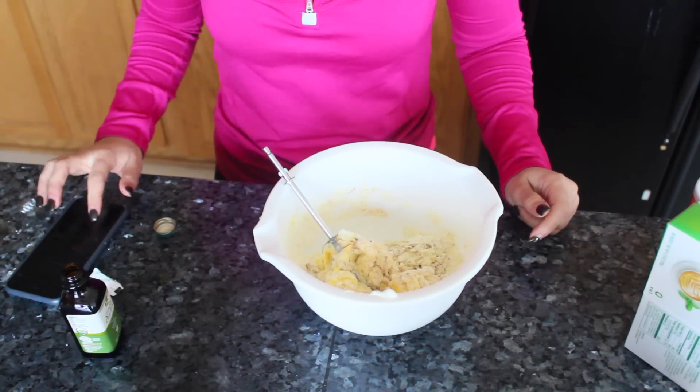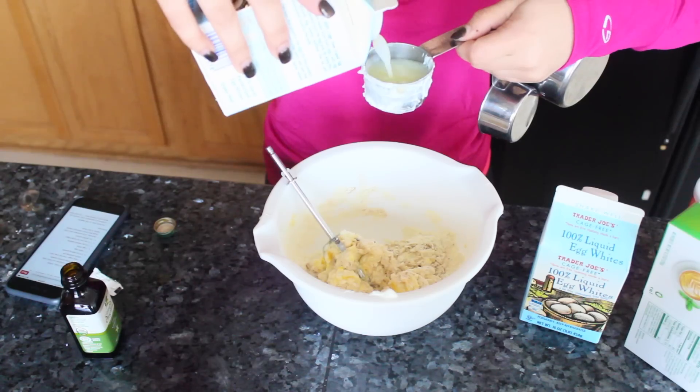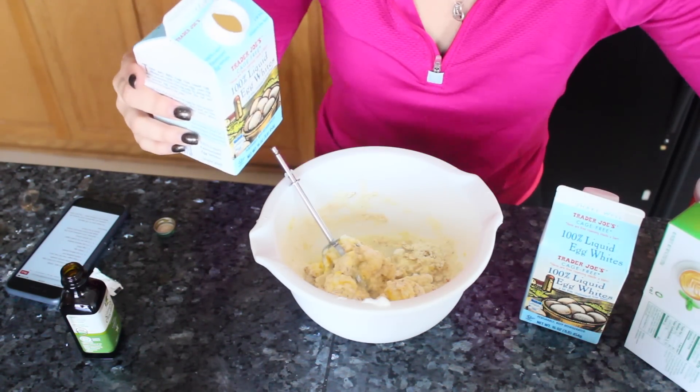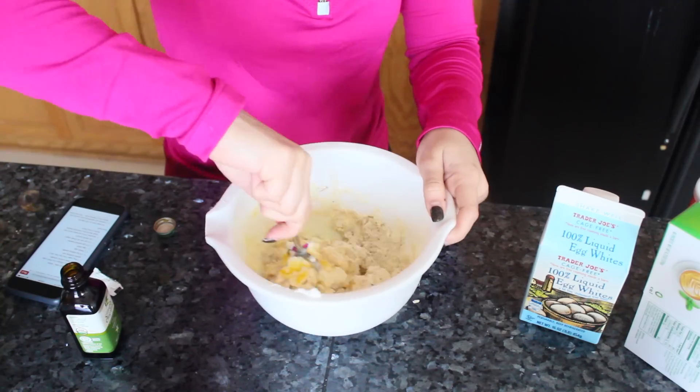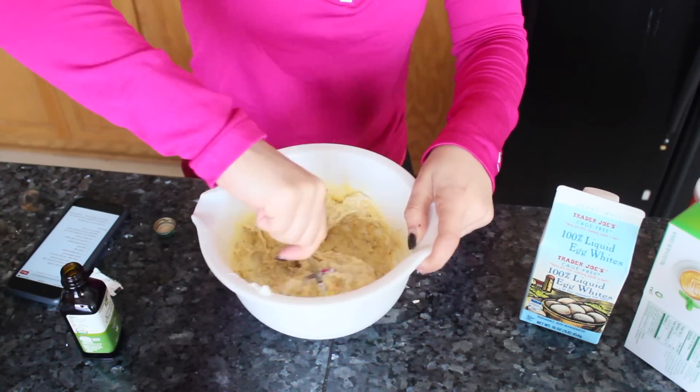Oh, I forgot the egg whites! We still need egg whites. Something seemed a little dry. Okay, we got everything now. Let's stir it all up. There we go — that consistency is a little better.